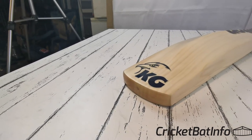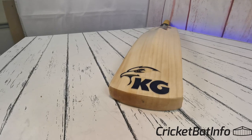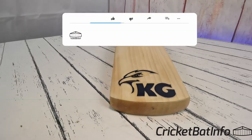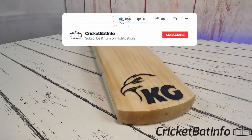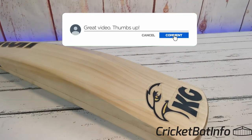That's the end of the review. I hope you enjoyed it — this is the first KG bat I've had through. Thank you very much to the owner, and if you like what I do please like and subscribe to the channel, and we'll see you back here for the next review.